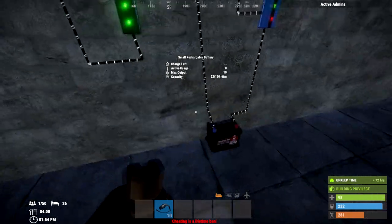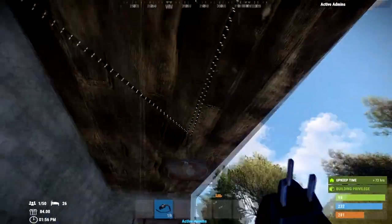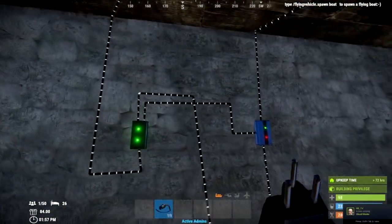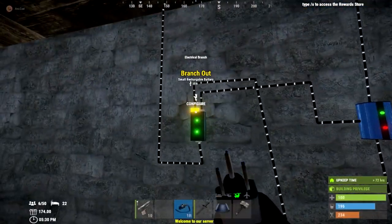If you set the branch threshold to 10, for example, that means when the power drops below that number the lights will automatically turn on. As it gets dark, the solar panels output less electricity, allowing power to pass through and activating the lights. When there's more than 10 power from the solar panel, it blocks the pass-through to the lights and charges the battery instead.